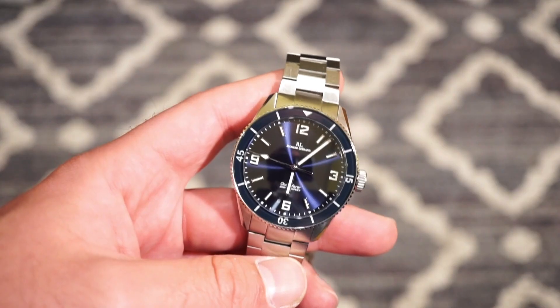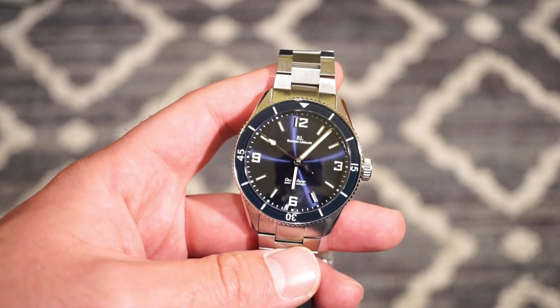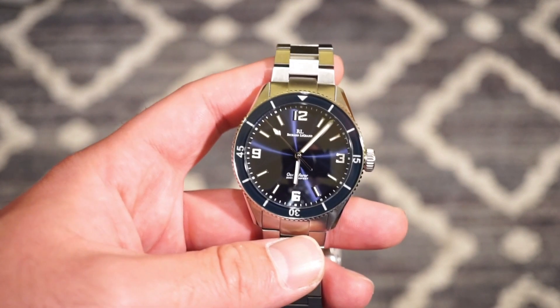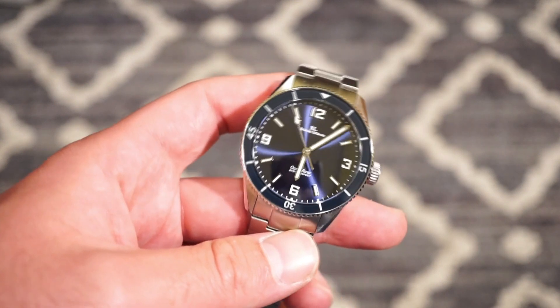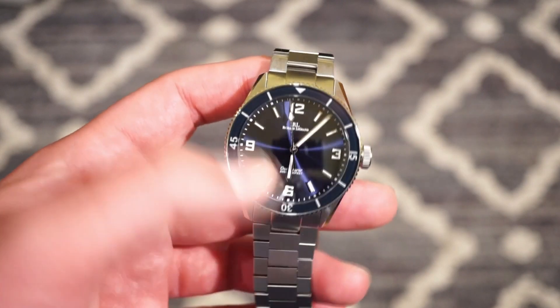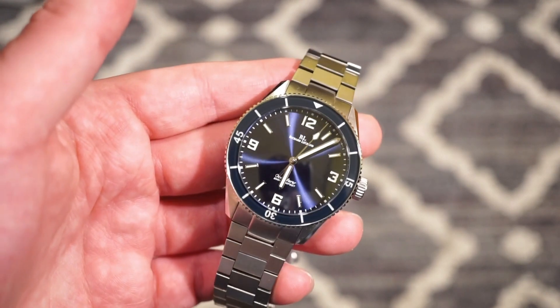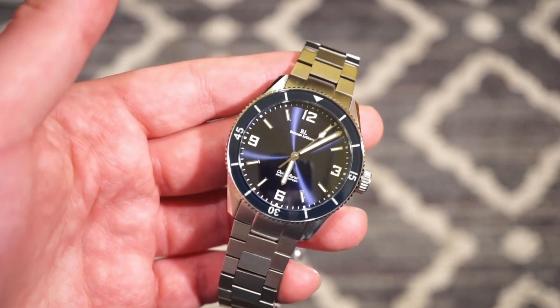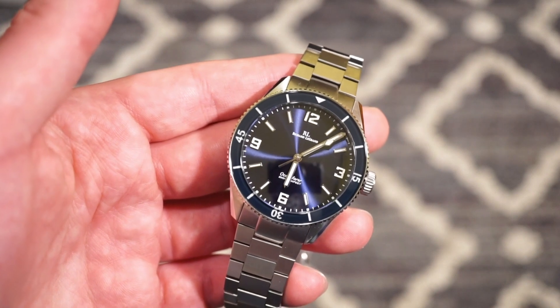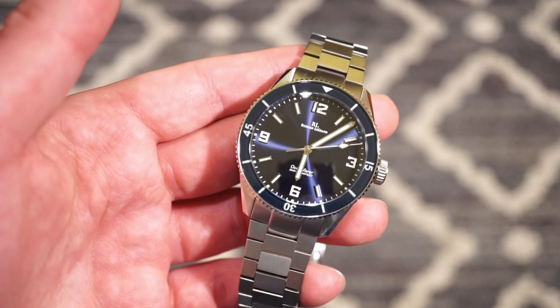Here in front of you is the Richard Legrand newest model — a dateless model, obviously in a dive style, kind of a 50 Fathom style orientation. It's a very nice watch. The dimensions are also very nice. The sunburst dial is giving off a lot of glare — this is the ocean blue dial which is in stock right now at Richard Legrand. I'll drop a link in the description below.